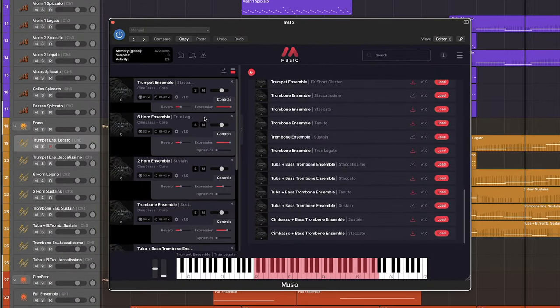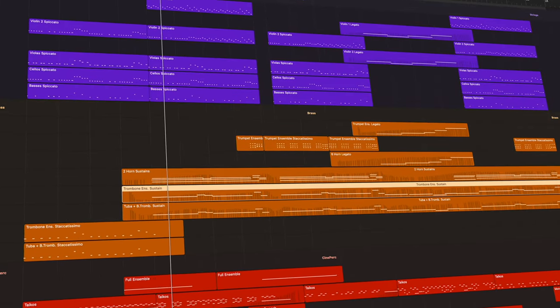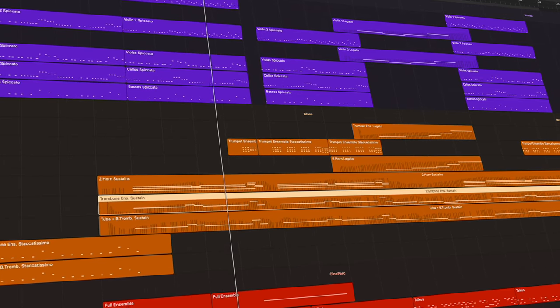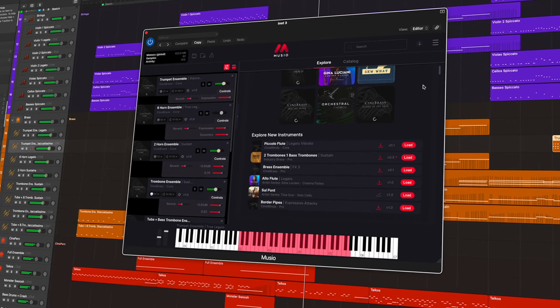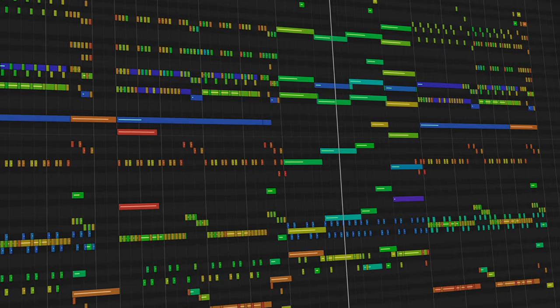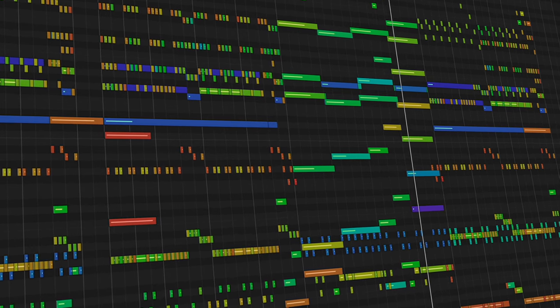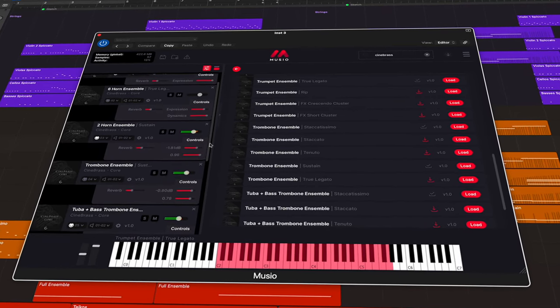Maybe you're looking for a powerful staccato from your trumpets, or a smooth legato from your six horn ensemble, or even the unique timbre of your tuba and bass trombone ensemble — the Cinebrass Core library has got you covered. What I love about the Cinebrass collection overall is that each articulation has this crisp and clear sound, so you can really hear the clarity across the entire section.